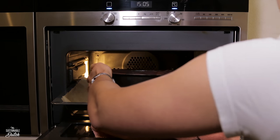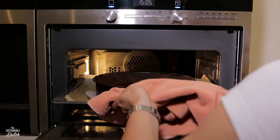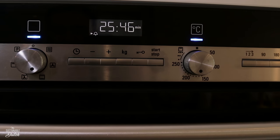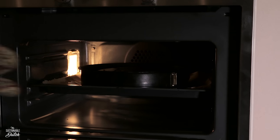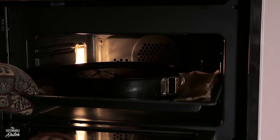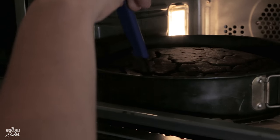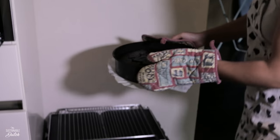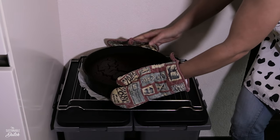Bake the cake for 25 to 30 minutes. If the cake looks done after 25 to 30 minutes, you can check if it's done by using a toothpick or a knife. Shove it in the cake and it should come out clean. Put the cake on a rack and let it cool for approximately 2 hours.